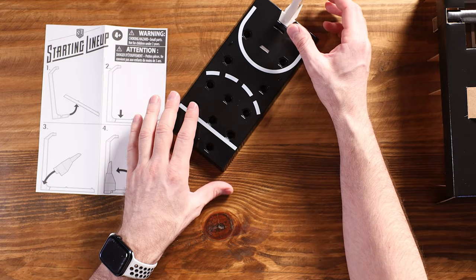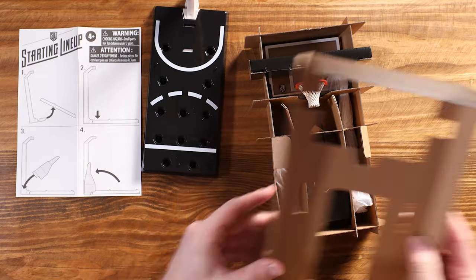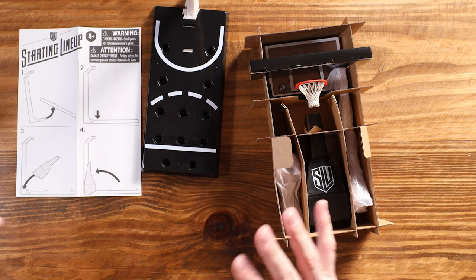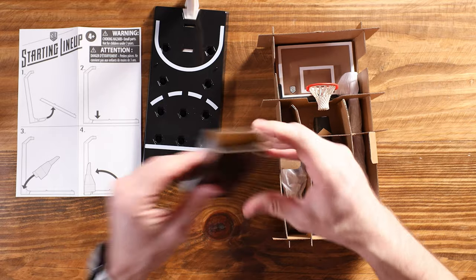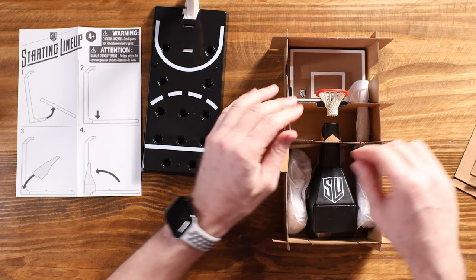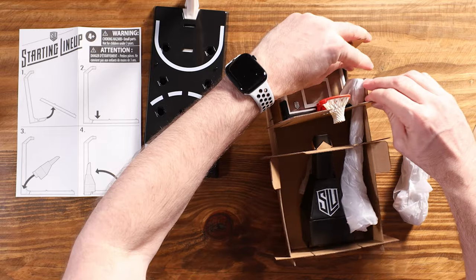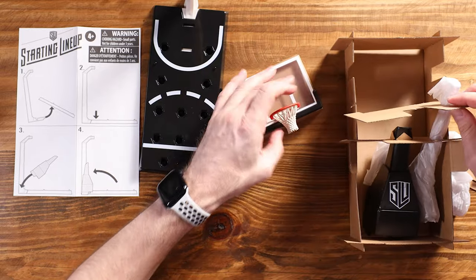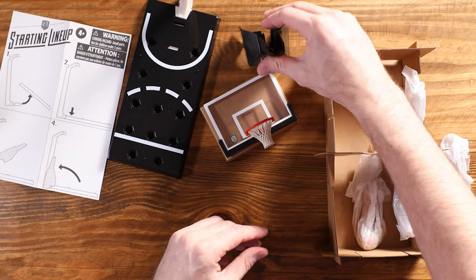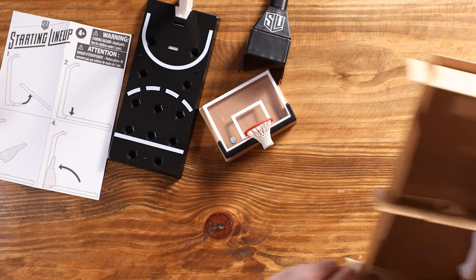Probably have to open the other package here. There's lots of cardboard. I know they are trying to go very eco-friendly and cardboard does break down, but there is a lot of cardboard here. It is very secure, I can tell you that. This part did not come with instructions.